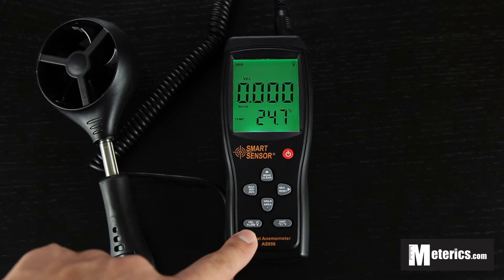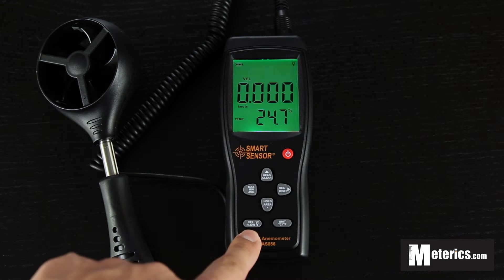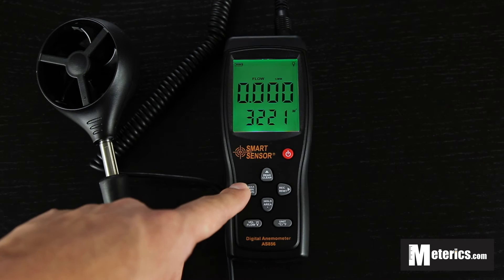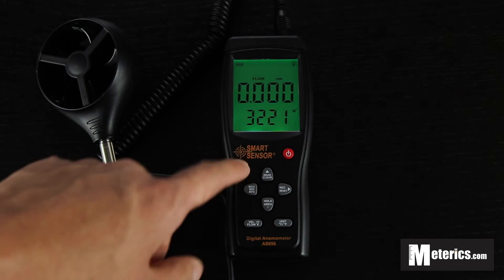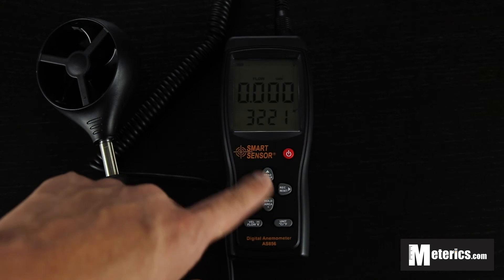Also this button switches between wind speed and air flow. So you just want to click that once, and right now we're on actual air flow. So it's going to measure in CMM or CFM — basically meters or feet. And you can actually set your own surface area here using these two buttons.